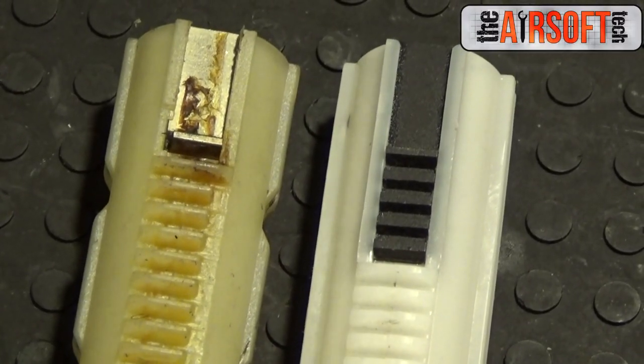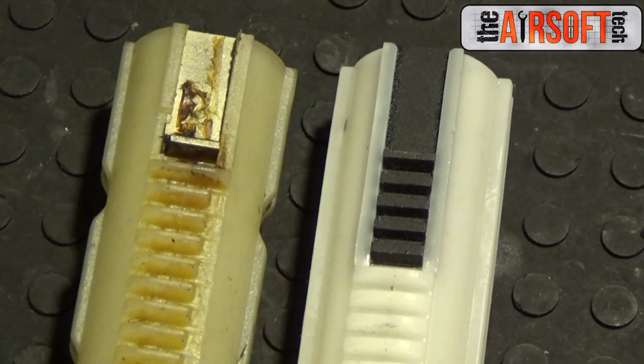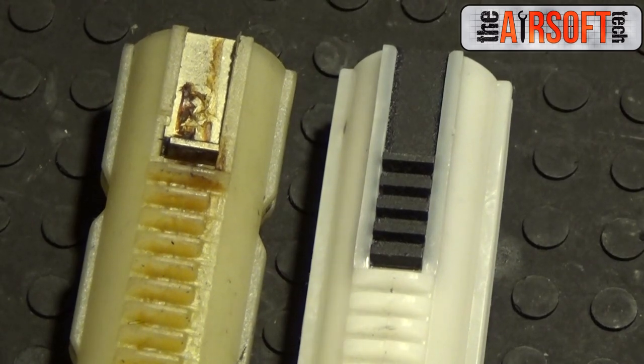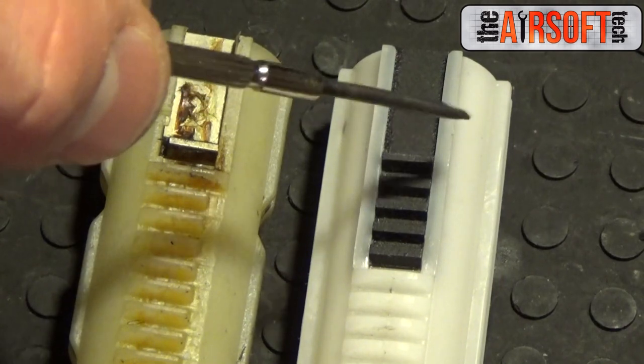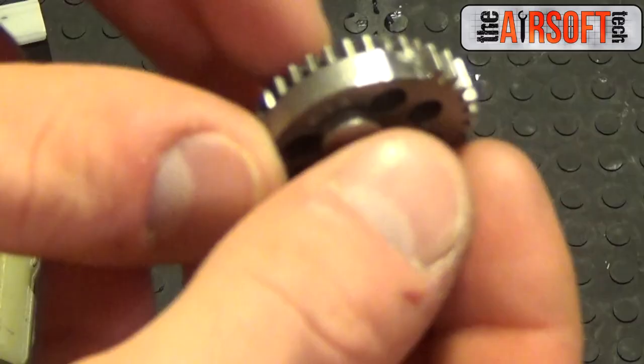However, you can use a minus two short stroke sector gear with a full stroke piston because it releases wherever it wants to. In addition, be sure your piston has several metal teeth so you have at least one metal release tooth — you need one or your piston will commit sepoku. So this left one is not a good idea to short stroke. On the right one, you can short stroke up to one, two, three, four teeth.